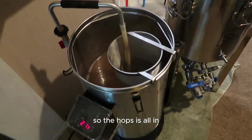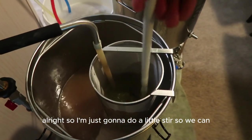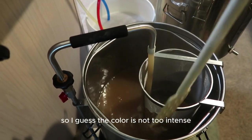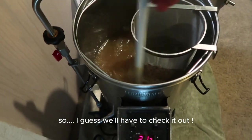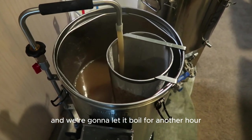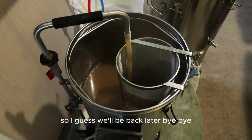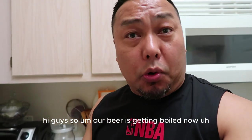The hops are all in and we're gonna wait for another 60-minute boil. Let me give it a little stir to get all those flavors and aromas going. The color is looking pretty pale right now — we'll have to see how it turns out. We're just using one hop addition which serves as both aroma and bittering. We'll be back after the boil.